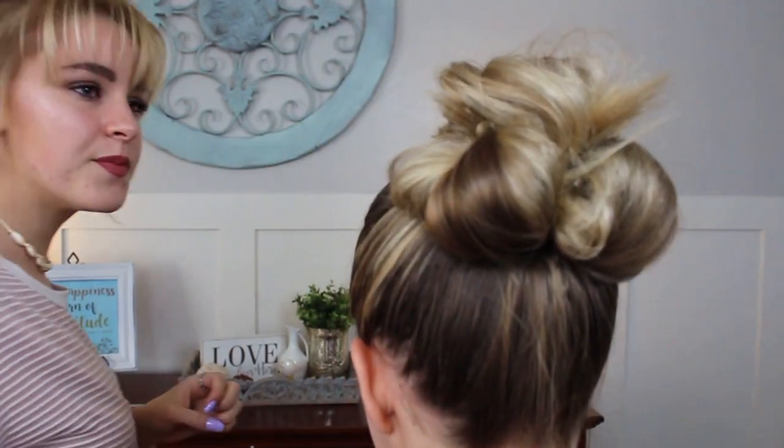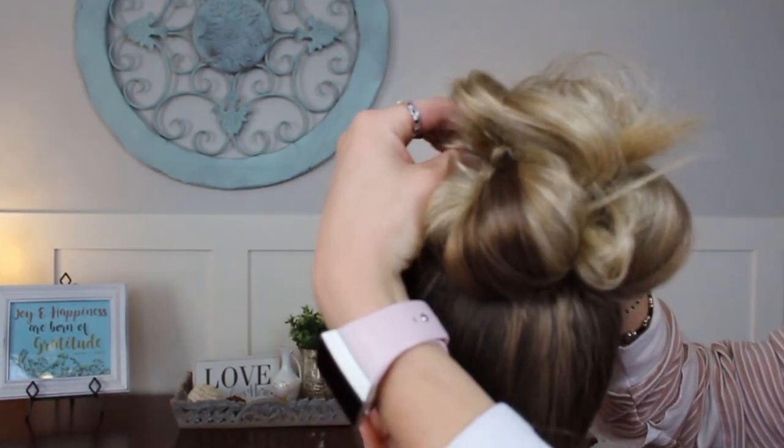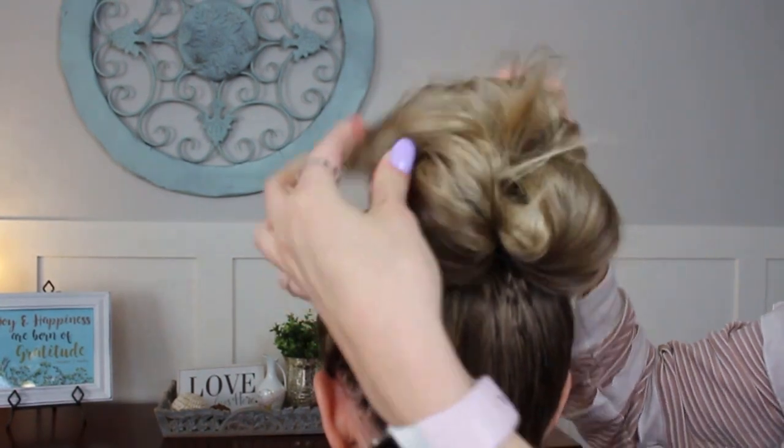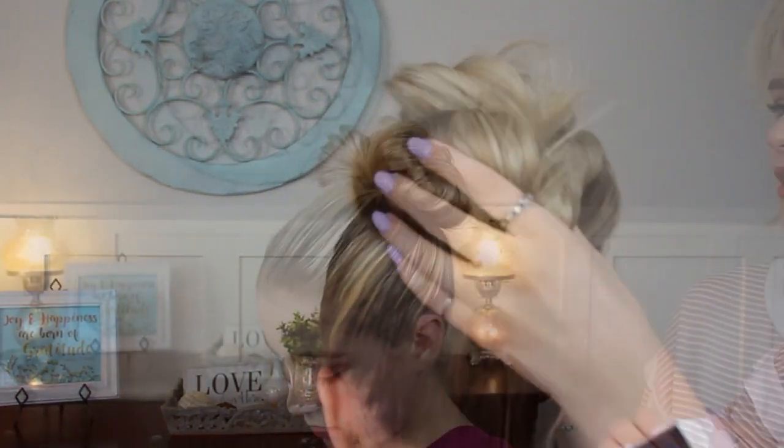I'm going to take the little pieces that fell out and just stuff them in. Then I'm going to go through, walk around, and just pull it out. I'm going to take the original ponytail and just pull it big — so it's as big and messy as I want it. The back is looking just how I want it.